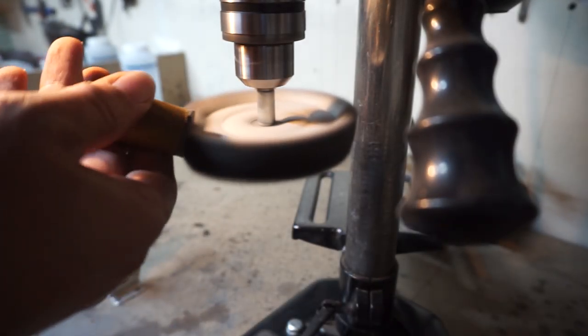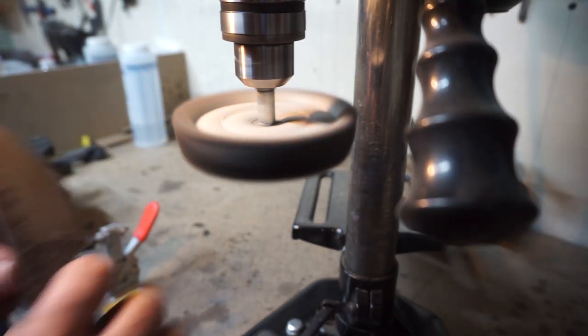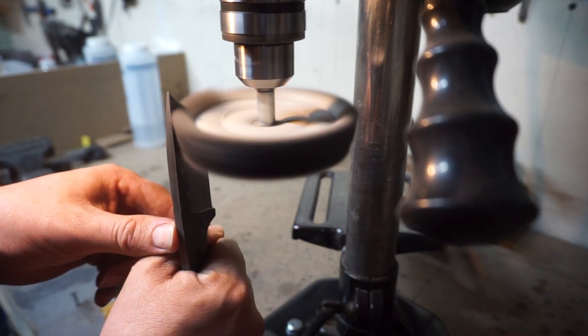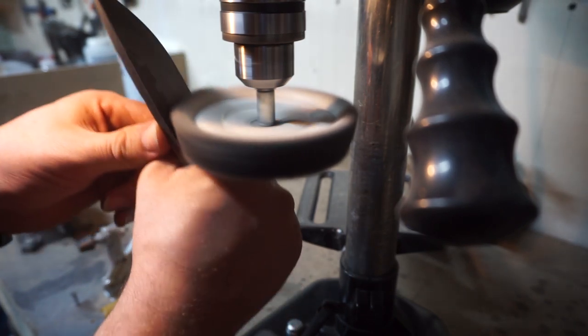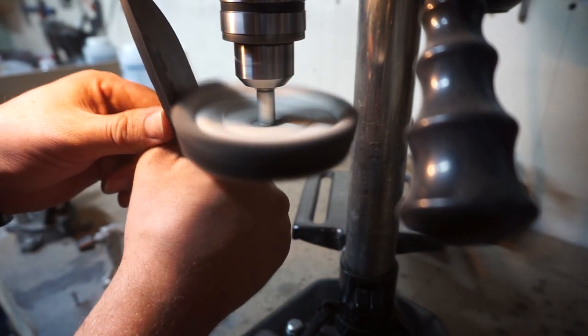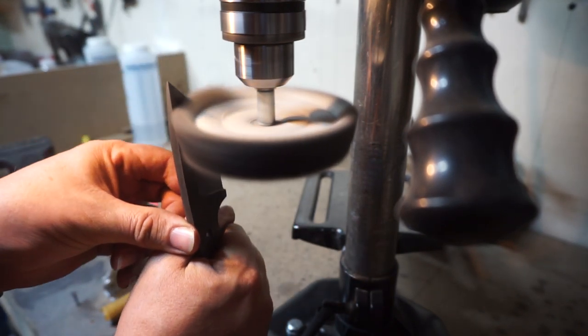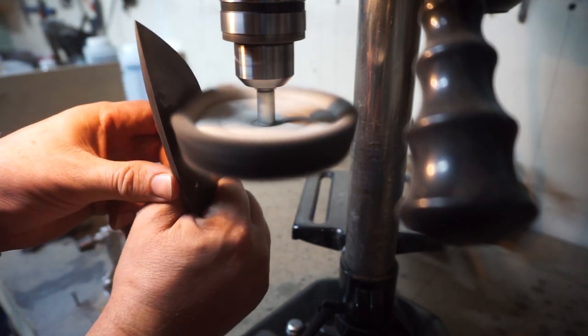Because I saw a little bit of the hamon line, I wanted to give it a little buff and see if I could bring it out. I'm just using gray compound and I gave it a light buff to see if it would actually stand out — and it did stand out, so I was really happy about that. I'll talk about that more in the closing of this video.